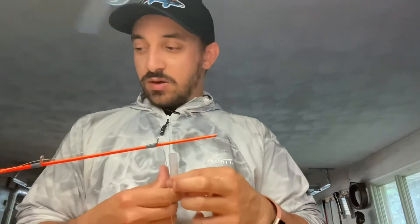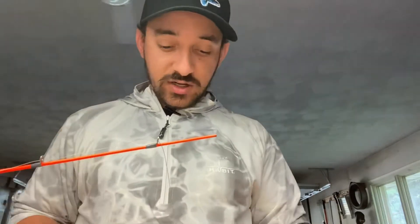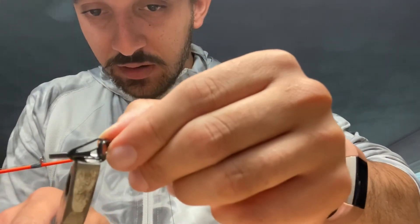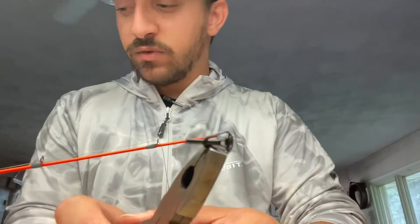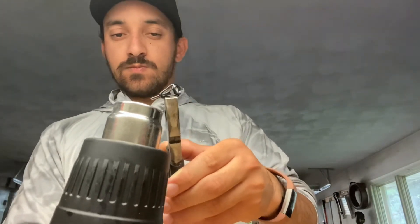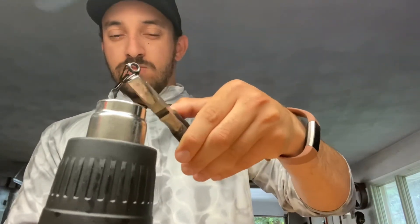Once you get your glue stick, go ahead and open that up and set it to the side. Grab the guide tip by the bridge very carefully, not to bend it. Turn on the heat gun and apply some heat to the tubing only.